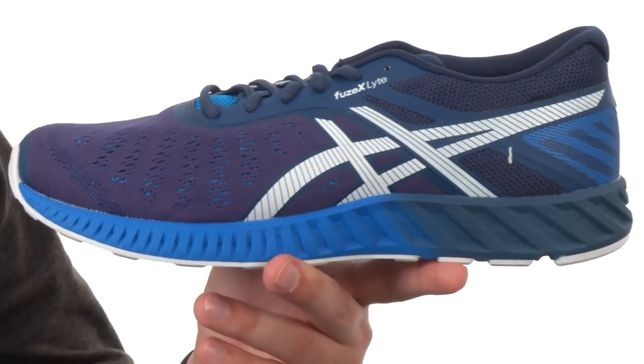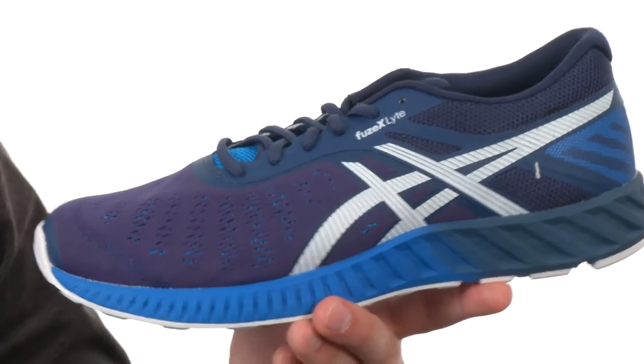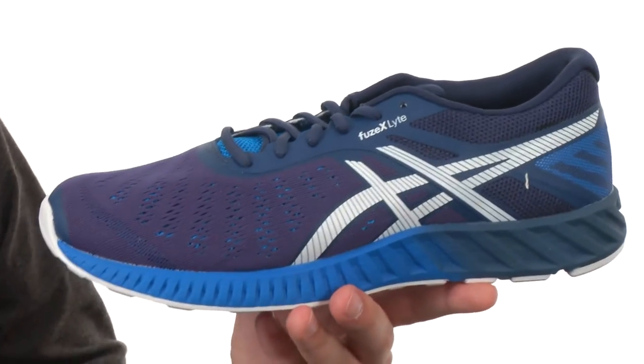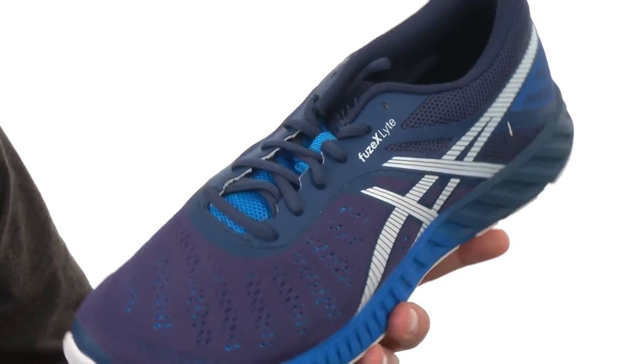There is a heel-to-toe differential of 8 millimeters. You have a highly breathable and lightweight mesh upper with some synthetic layers on top of that to give you some structural integrity. The entire upper does have a seamless construction, which is awesome because that's going to help reduce the likelihood of irritation once you lace up and put your foot on the inside.